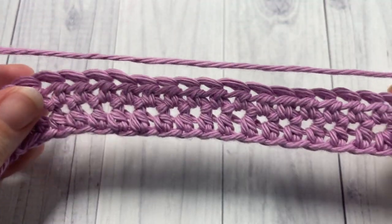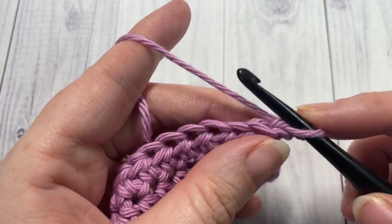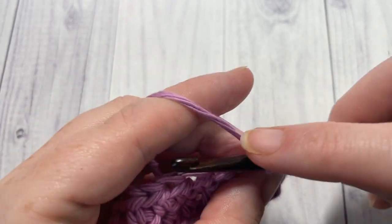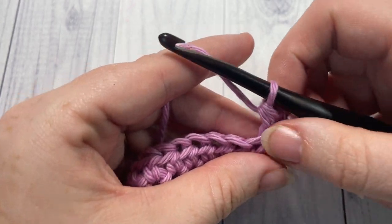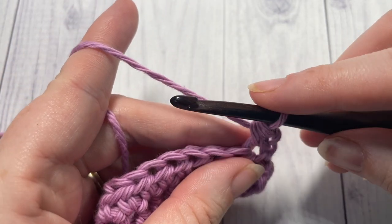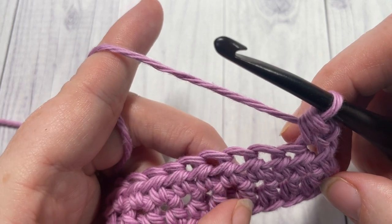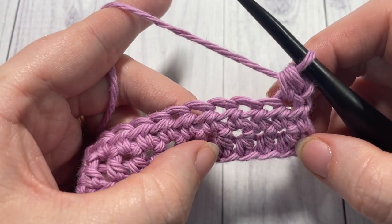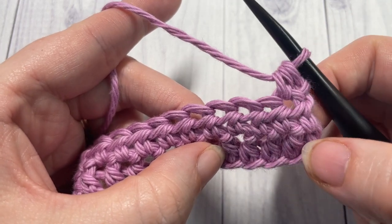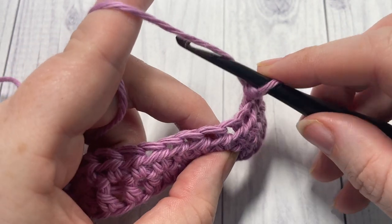We're now going to start working some of those raised post stitches. Begin row 3 by working a half double crochet into the next stitch. Next, you're going to work a front post double treble stitch around the post of the fourth stitch two rows below. Count down to the row two rows below — 1, 2, 3, 4 — and around the post of that fourth stitch, work a front post double treble stitch.